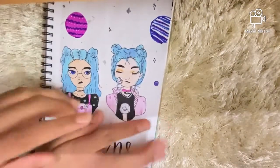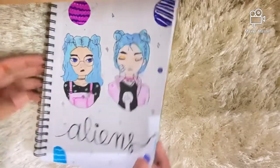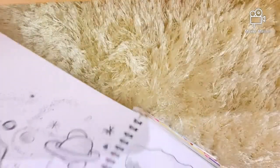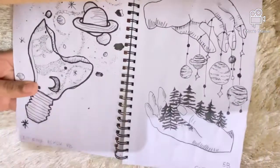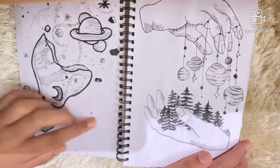Next I have a drawing of an alien girl looking at some planets, and then I have two more alien girls with 'aliens' written across the pages. I really like these two pages — it's just more alien-inspired stuff.